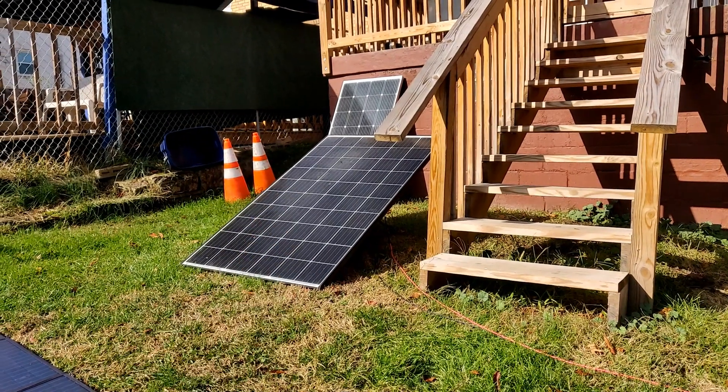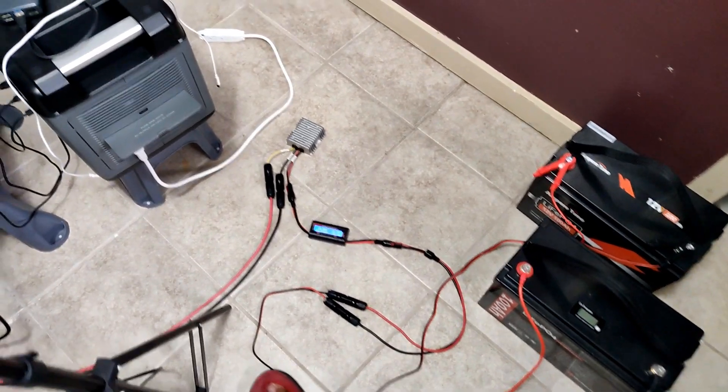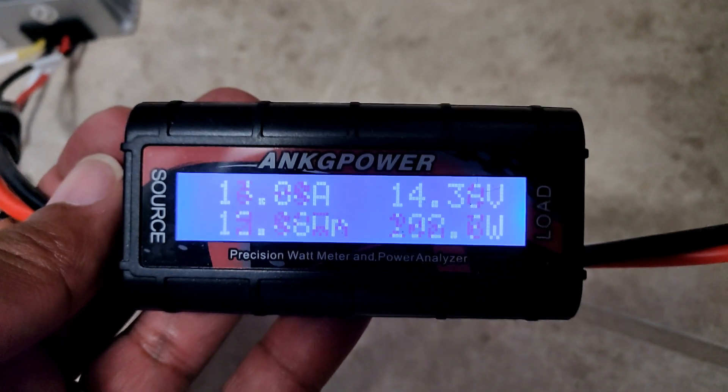Renogy 320 going into my PowerWorks MPPT charge controller, which is charging this Ampere Time battery. We're going to have to wait for this to cycle a little bit to see the watts. 206 watts going in.